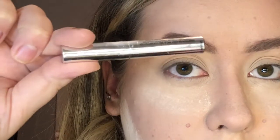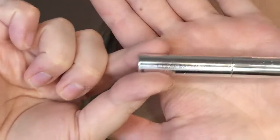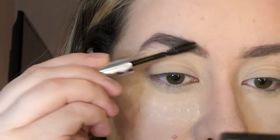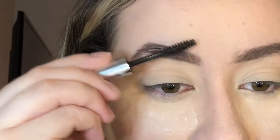Now I'm going in with my brow gel. I couldn't find my CoverGirl one so I just grabbed my Anastasia clear brow gel — this was a sample I got and it works really well. I do have a few drugstore favorites including the CoverGirl one, I think Essence also makes one, and Maybelline too — I'll definitely link those down below so you guys can take a look.